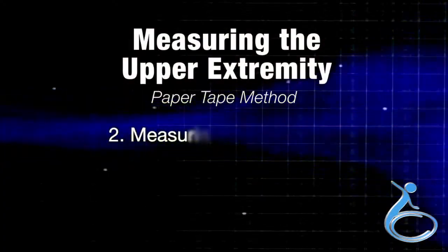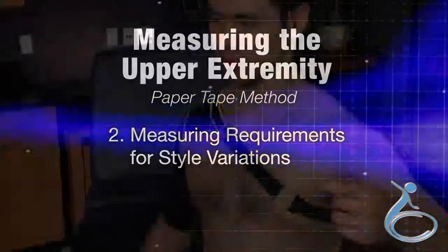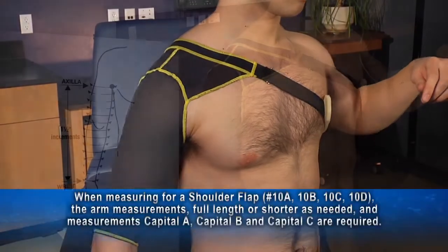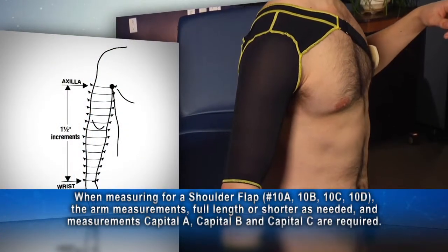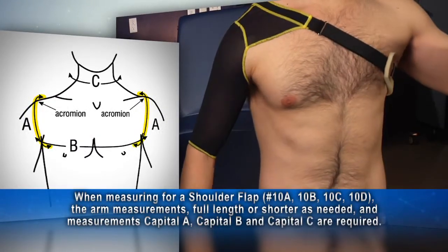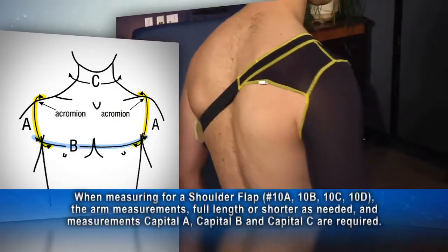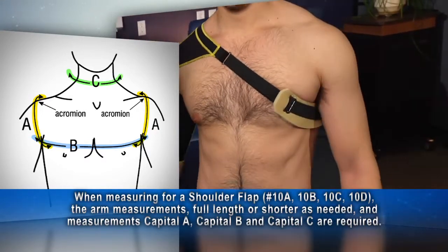Section 2 of the video covers measuring requirements for style variations. The purpose of a shoulder flap is to hold up a sleeve — it is not to provide therapeutic pressure to the torso. When measuring for a shoulder flap, the arm circumference is full length or shorter as needed. Capital A is the circumference around the shoulder at the axilla. Capital B is the circumference of the torso at the axilla for both males and females, and capital C, the circumference of the neck, are required.